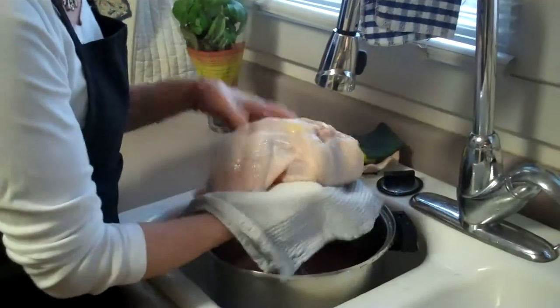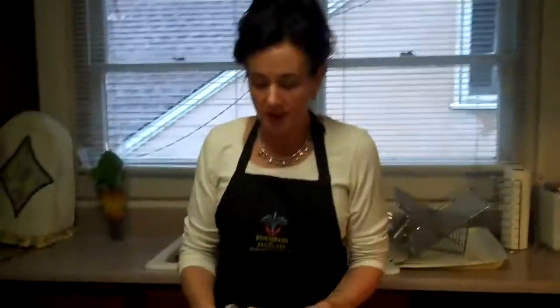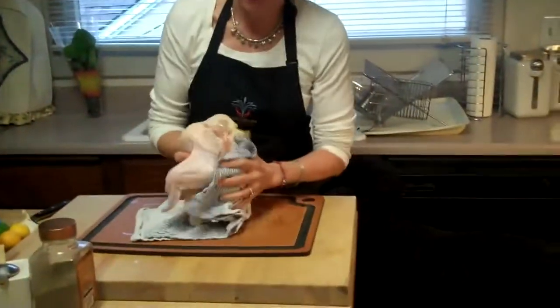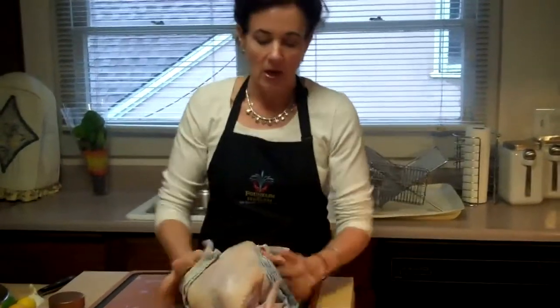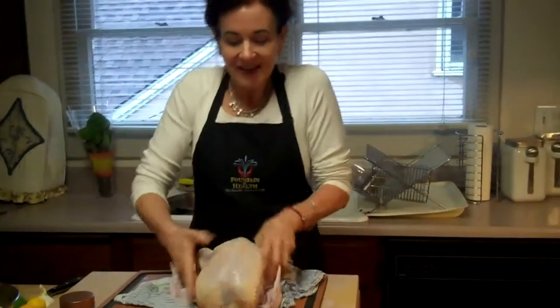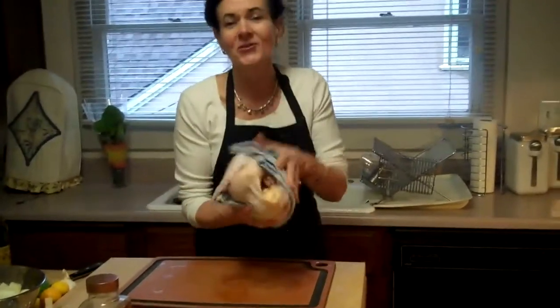Now I'm going to use a dish cloth instead of a paper towel, because I use a gazillion of them to dry the chicken. We just want to make sure all the water gets out, because then our oil and our salt and pepper will stick to it. It's really interesting because when you take the birds out, they're heavy from brining, and they're so good.